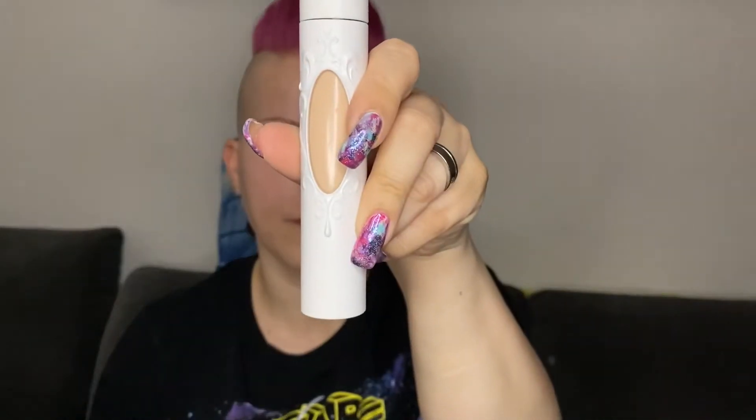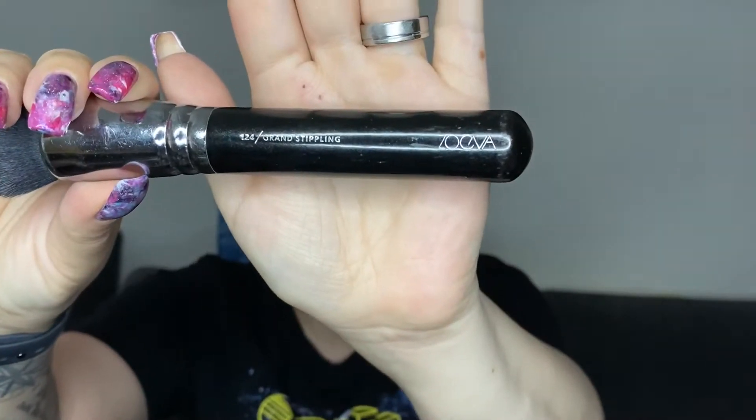As a foundation, I am using the KVD Vegan Beauty True Portrait Liquid to Powder Foundation in the color Light 010, and as a brush I am using the Zoeva Grand Stapling Brush in number 124.